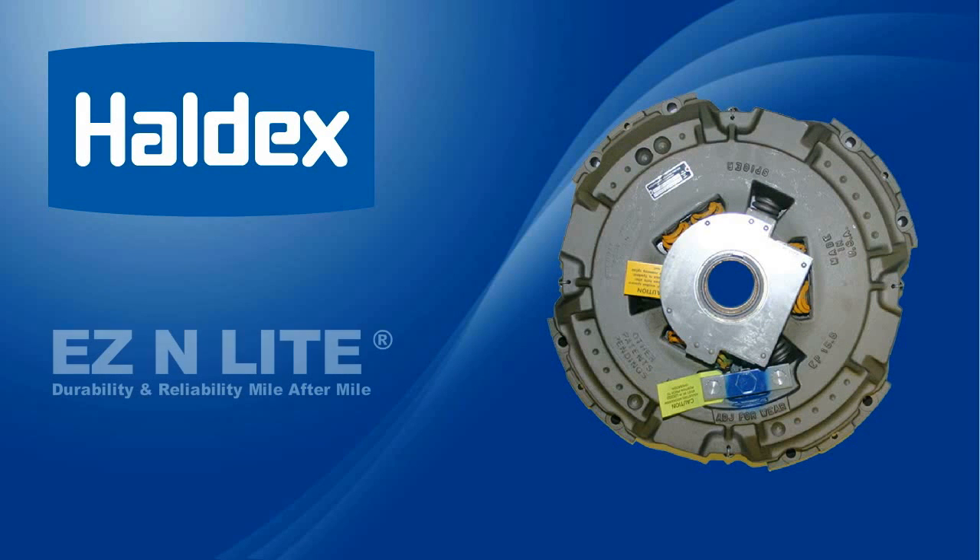Driver fatigue has been established as a major source of highway accidents. The new Easy and Light clutch by Haldex is designed to reduce driver fatigue by greatly reducing the amount of pedal effort required to engage or disengage the clutch. The patented design delivers maximum plate force and torque capacity at nearly a 50% reduction in pedal effort, ensuring driver comfort and unmatched performance.